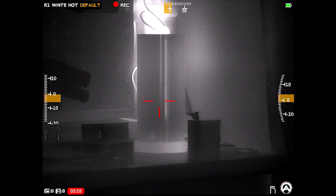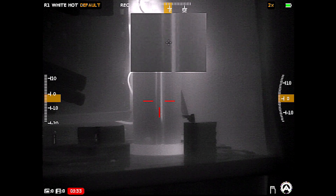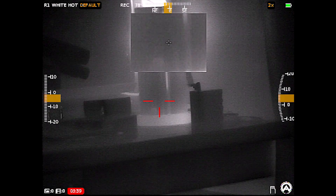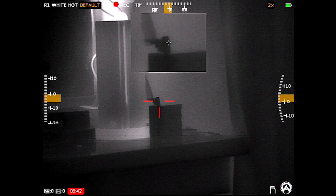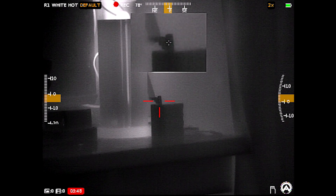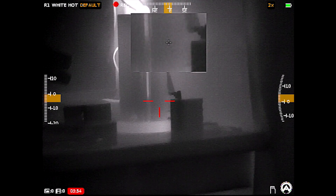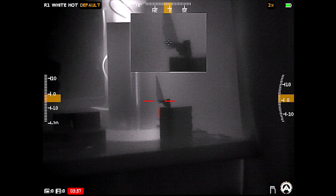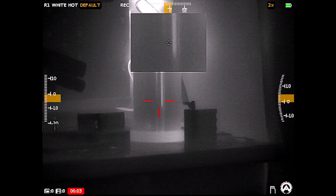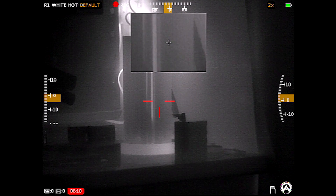The last feature: twisting the right turret without entering a menu brings up a picture-in-picture window. You can control its position — top left, top center, or top right; I prefer top center. This is a two-power magnification, and you can go to four and then eight power. When hunting, this is really nice — you get a precise initial shot with the zoomed view and then the wider field of view for follow-up shots. Especially for hog hunting, once you shoot they take off, so this is really helpful. That covers all the features and settings internally in this optic.